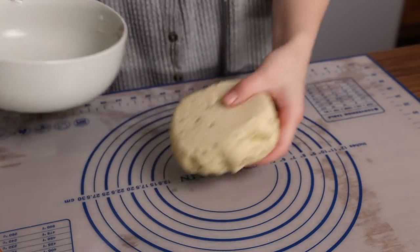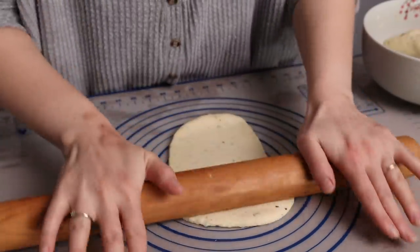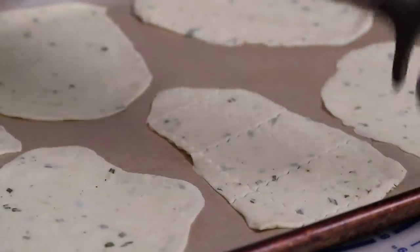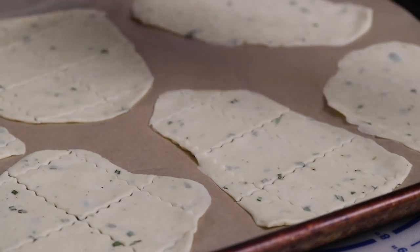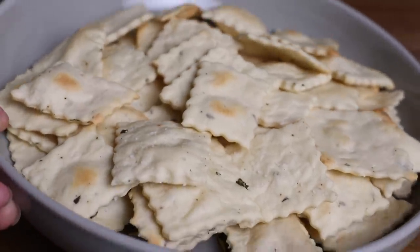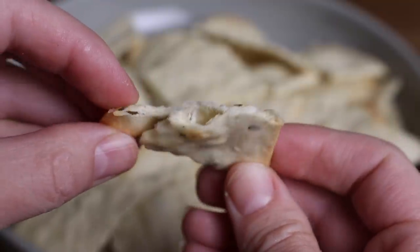Once your dough has had a chance to rest, go ahead and preheat your oven to 400 degrees. Now you're going to turn your dough out and divide it into four pieces and you'll roll each of these out until it's as thin as possible. The thinner you make these, the crispier your crackers will bake up. Now if you want to get festive, you can cut these crackers into any shapes you like or you can just use a knife or a pizza cutter to cut them into squares. Transfer these to a lined baking tray and you're going to bake them for between 8 to 10 minutes. Just keep an eye on them and take them out when they're golden brown and crisp, then remove them from the oven and allow them to come to room temperature - they will continue to crisp up as they cool.